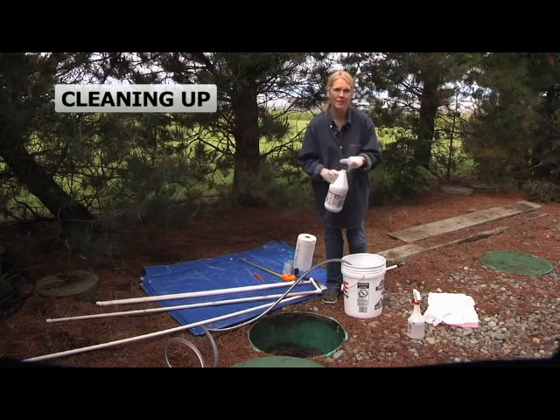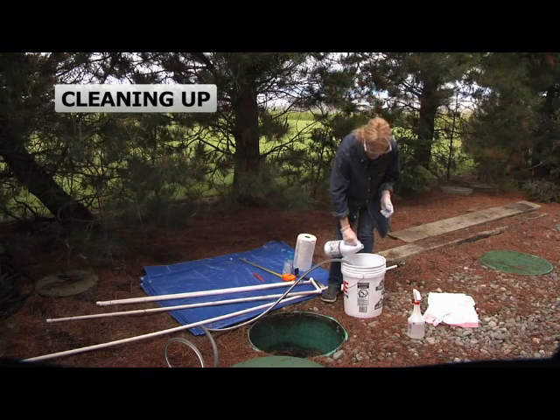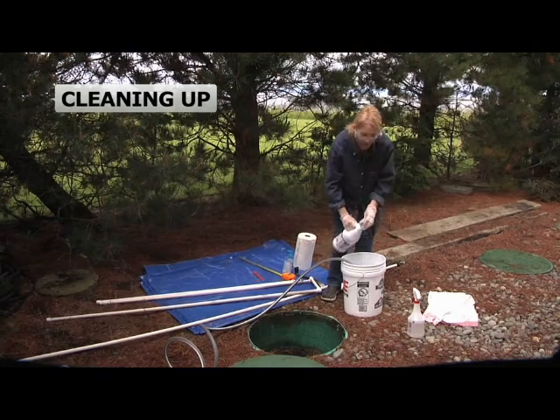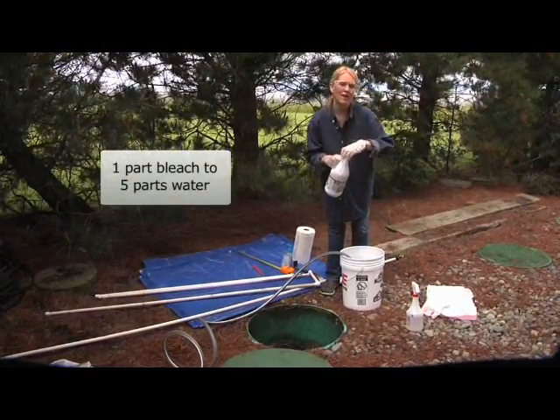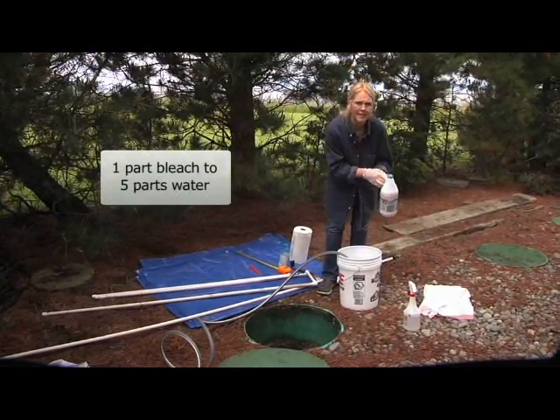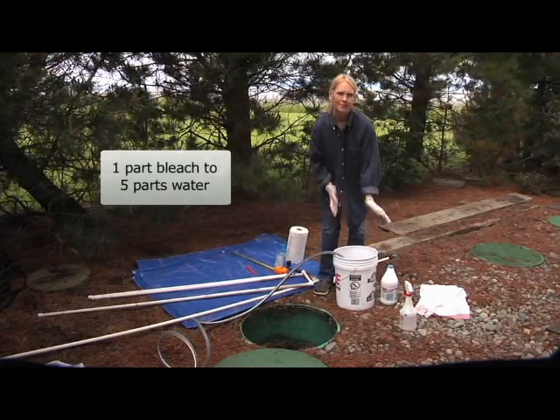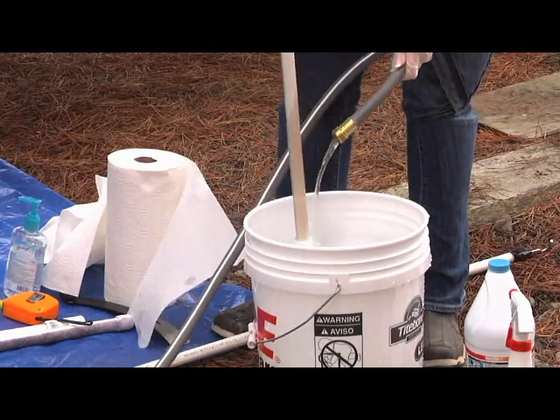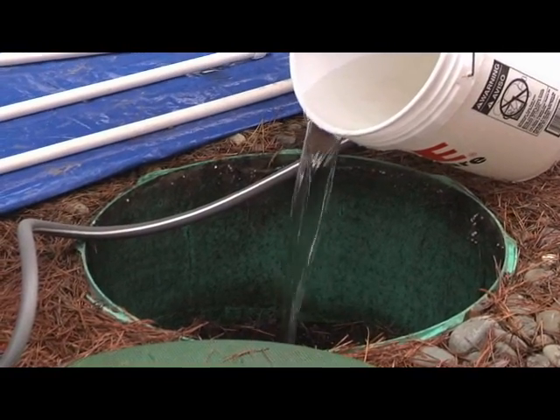Let's start out by making a bleach solution in this five gallon bucket. I put in about two inches of household bleach, then added about ten inches of water to make a five to one bleach solution. Let's carefully rinse everything with the hose and then wipe it down with the bleach. When I'm done, I just slowly pour it back into the tank.